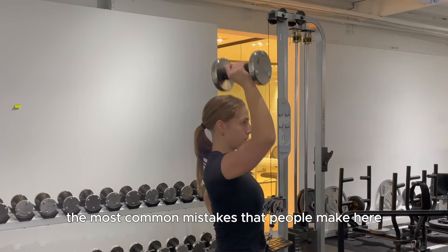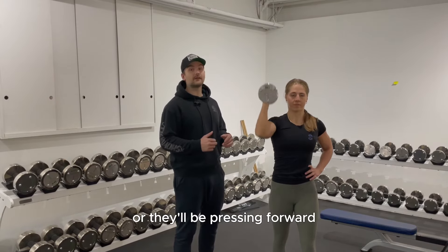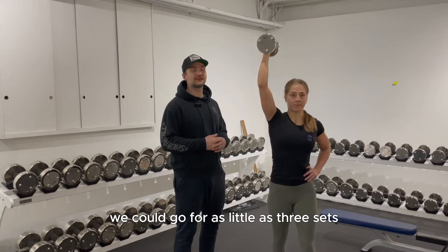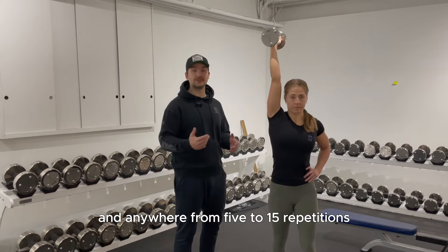The most common mistakes here are leaning back as you press, or pressing forward, both due to mobility restrictions. Typically for this exercise we do as few as three sets and as many as six, with anywhere from five to 15 repetitions.